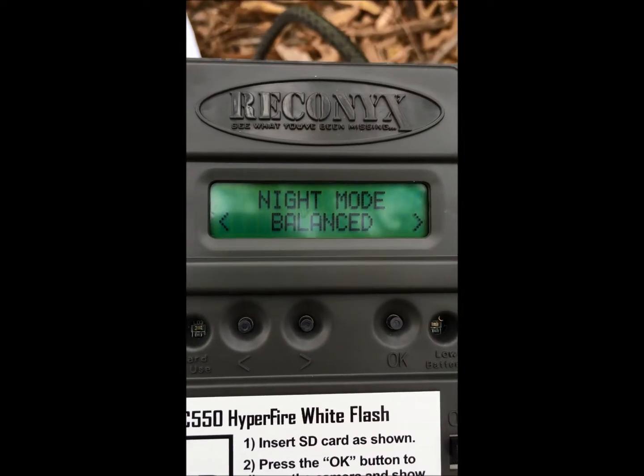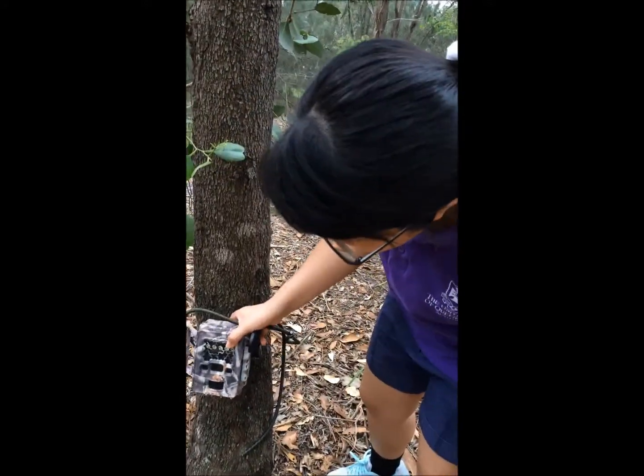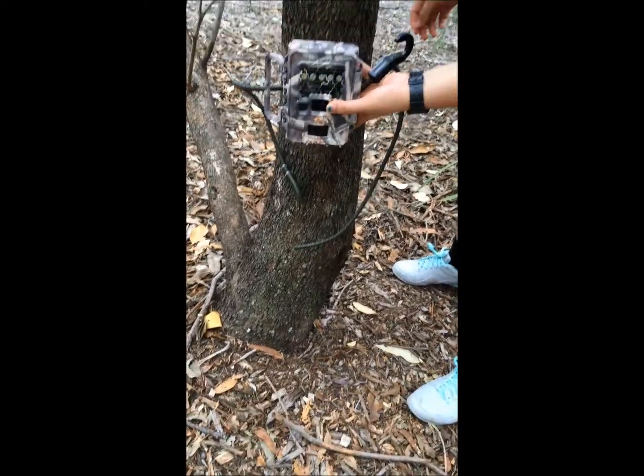They forage at night. For the setup, I will set it this high above the ground so that it can capture the movement of Echidna easily.